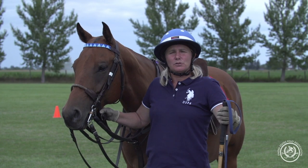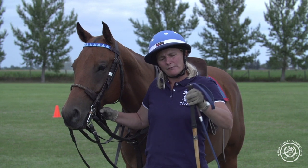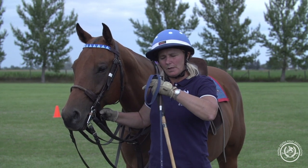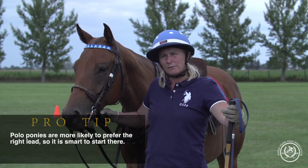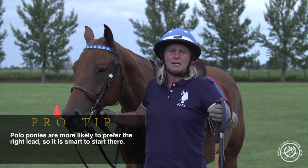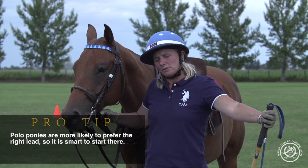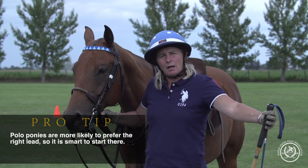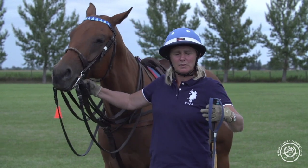The way that I like to teach posting at the canter is to have a cone to identify where you're going to ask them to create a circle. I like to start on the right lead — it's just more comfortable for most polo ponies, and also comfortable for the students since we play so much on the right lead. I ask them to pick up the canter, and I will demonstrate it first so that they can see that exaggerated posting movement.